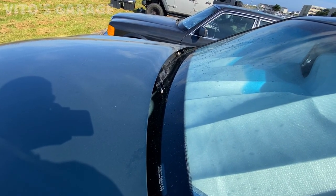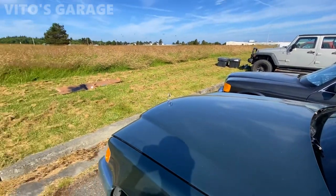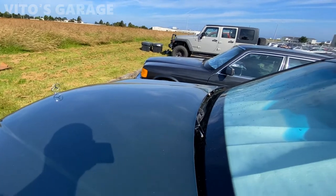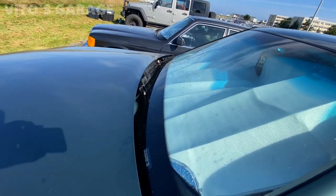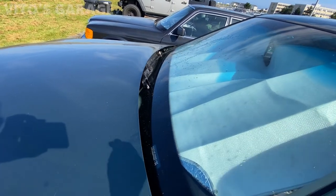I'm going to go ahead and install the wiper arms now. One of them is still drying after I applied bumper and trim paint on it, so it's going to look nice. I also have new wiper blades for it.